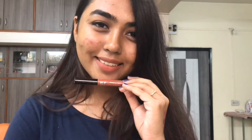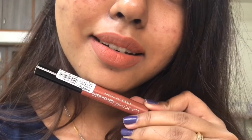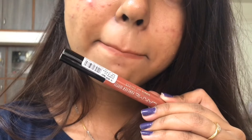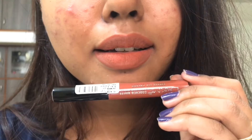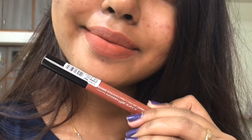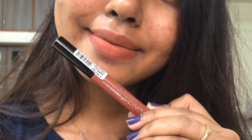I'm definitely going to get more shades, but I want these to launch on Nykaa because I know there will be some other offer. For all my dusky beauties asking me about peach toned nudes — go and try the Nude Twist. You would love it too.